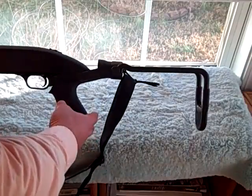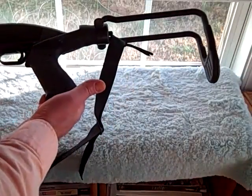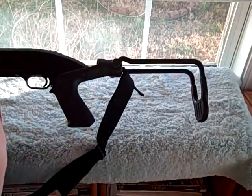It's very easy to install — pretty much just one screw that puts this into place. So this is about a five-minute installation.